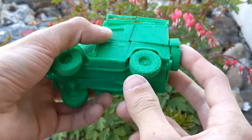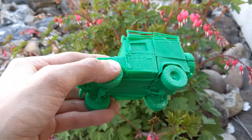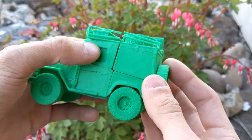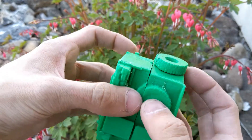This was printed on my Robo R1 — it's really not a Robo R1 anymore since I've done so many modifications to it. Pretty much any basic printer could print this as long as you have your settings dialed in a decent amount.